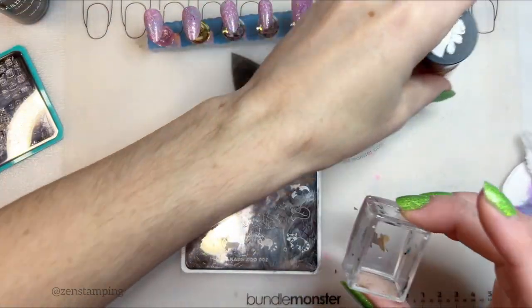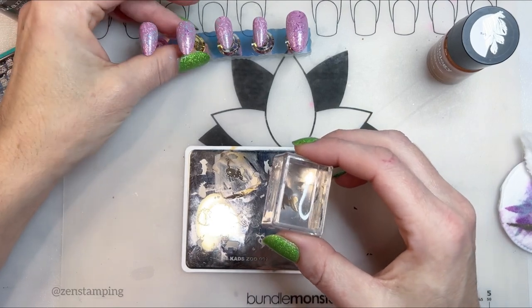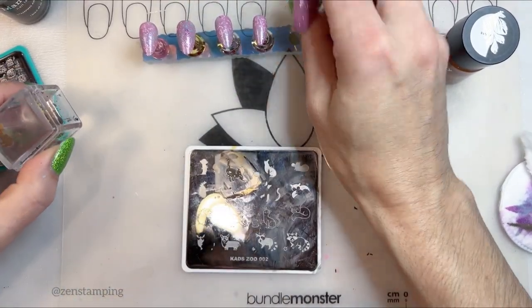I realize it's sort of chipped or whatever, but that'll sort of come out in the wash when I do the rest of the layering.